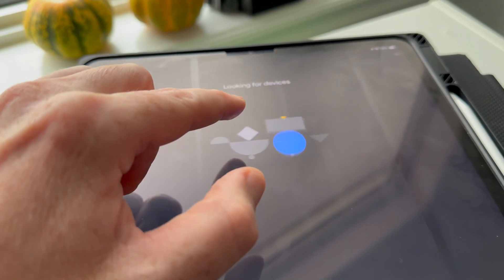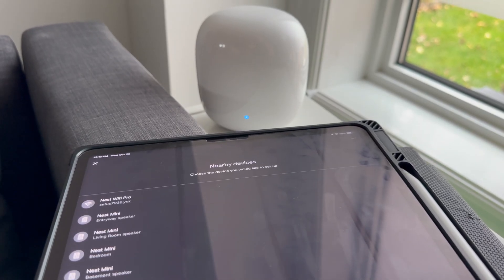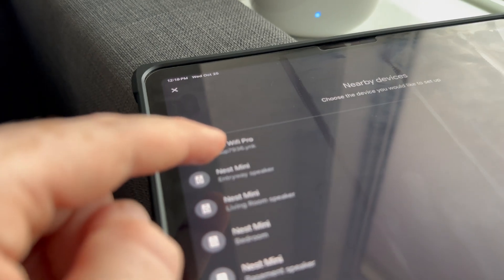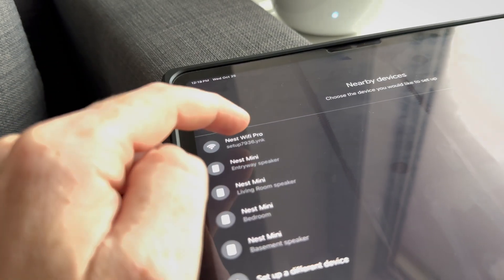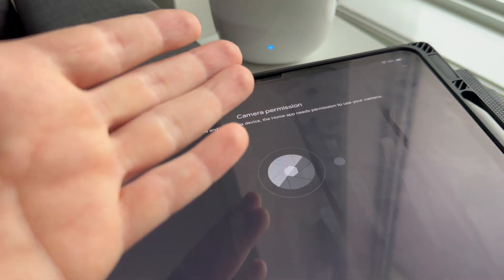Go ahead and choose your home, tap Next on the bottom, and it's going to look for devices. At this point it should be looking for your Google Nest. You'll see it listed — the Nest WiFi Pro is the one you have to click on. Then go down and tap Next once again.